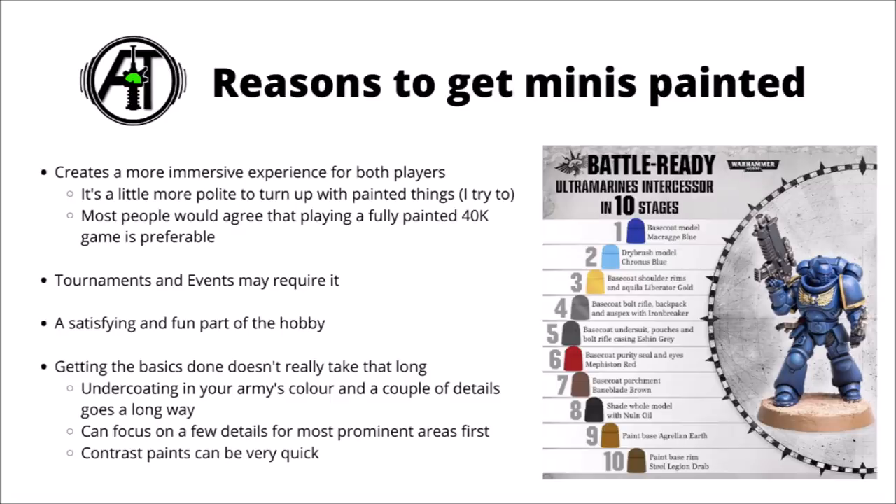Having said all that, I think there are quite a lot of reasons to try and get miniatures painted if you can. It does add to the immersion and spectacle of a game of 40k, and in general I feel it's a little bit more polite to turn up with painted things if you can. I do certainly try to myself, though I'll often fall into the category of having a few units partially painted, as it's quite tempting and fun to use new shiny models as soon as I get them. I don't think I've ever had anyone give me any sort of criticism for this — a few work-in-progress units within an otherwise painted army are generally very well tolerated by the community at large.